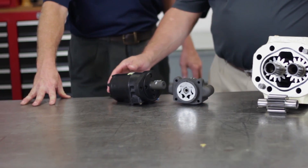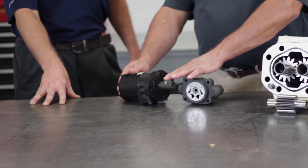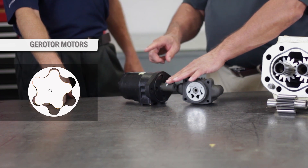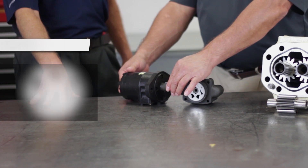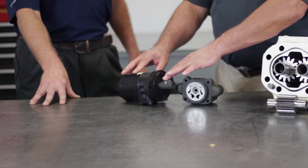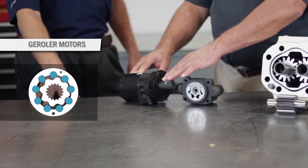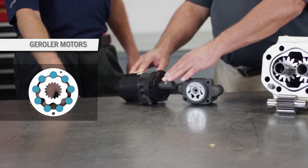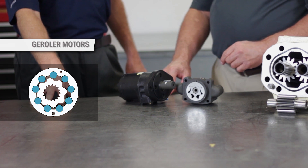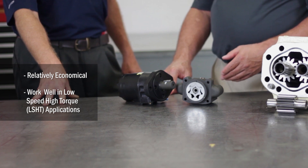This motor here is a gerotor geroller motor. Gerotor is a term that's short for generated rotor. An inner rotor orbits inside a stationary outer rotor allowing the shaft to rotate. This type of action works like a gear reduction. Often rollers are used to allow the inner rotor to turn more efficiently — this is called a geroller motor. We refer to these types of motors as low speed high torque, or abbreviated as LSHT. These types of motors are very economical and work well in low speed high torque applications.